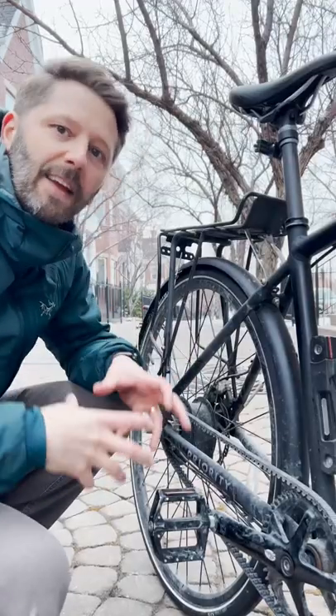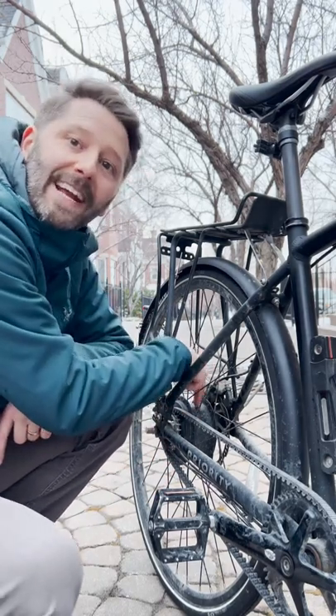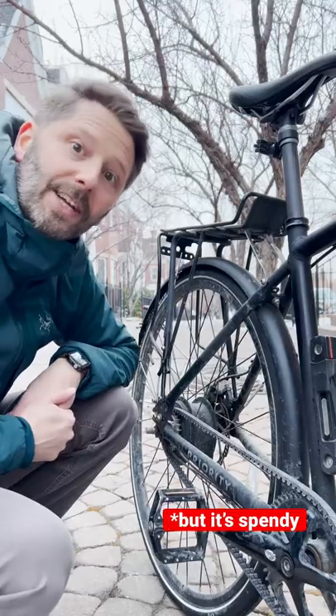I get so tired of the muck and the grit and the dirt and snow of winter ruining my components that I go with an internal hub — no derailleurs here. If you really want to go crazy, go for a carbon belt. It will not rust like a chain will.